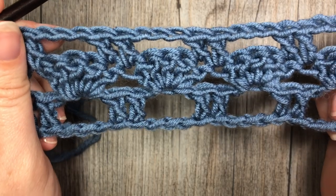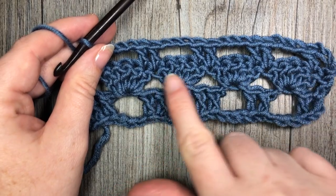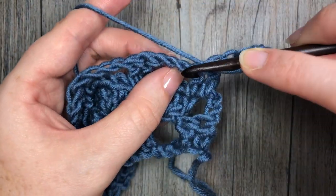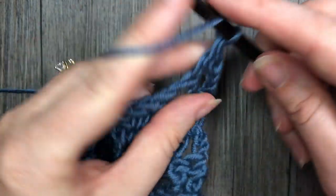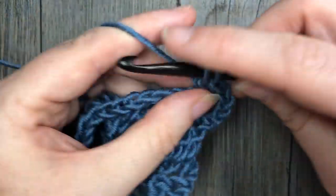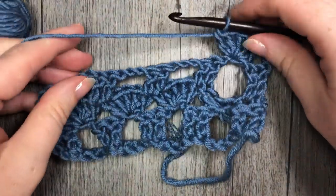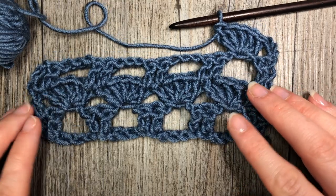For the rest of the pattern you are simply going to repeat rows two and three. Row two was your shell stitches and row three were the box double crochets. Chain three, turn your work, and into that second chain of your chain three work five double crochet stitches. Repeat that all the way across, work your final double crochet in your chain three, then chain three and turn your work, and continue on repeating row three. That's all there is to working this boxed shell stitch. Thank you so much for joining me on this stitch tutorial and I hope to see you again soon — until then, happy crocheting, bye!